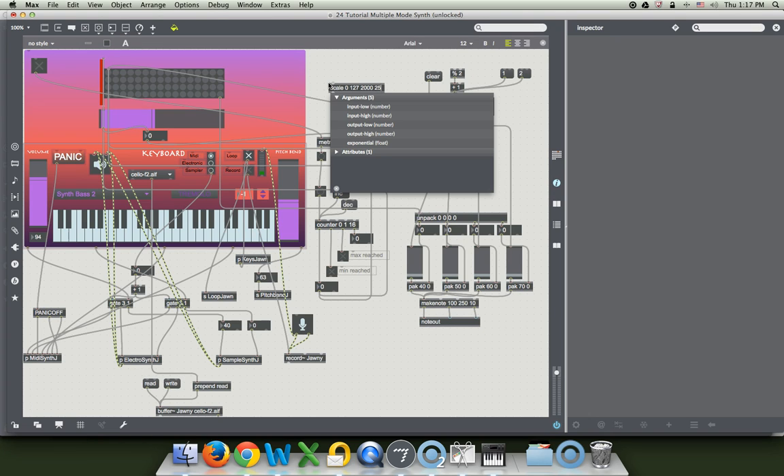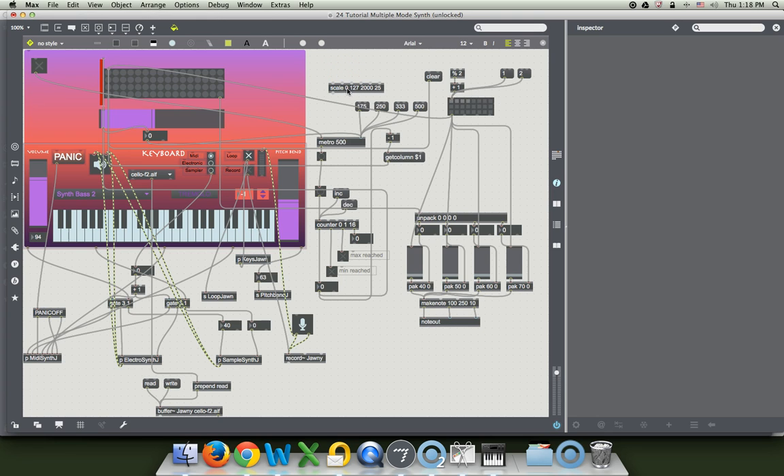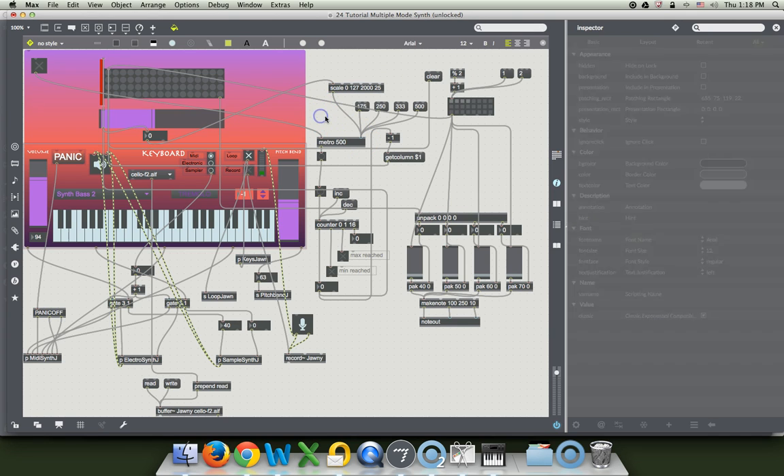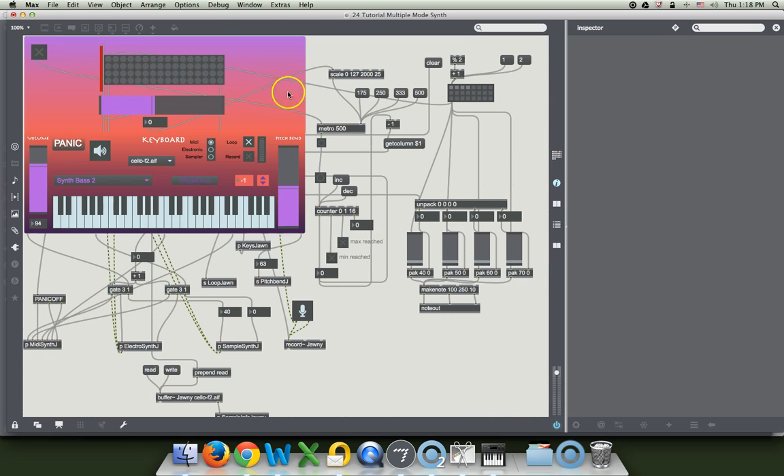I doubt it's even possible to go that speed. We will plug this to that, this to that. Let's just check on our speed here. Rhythm thing. Very slow. Very fast.